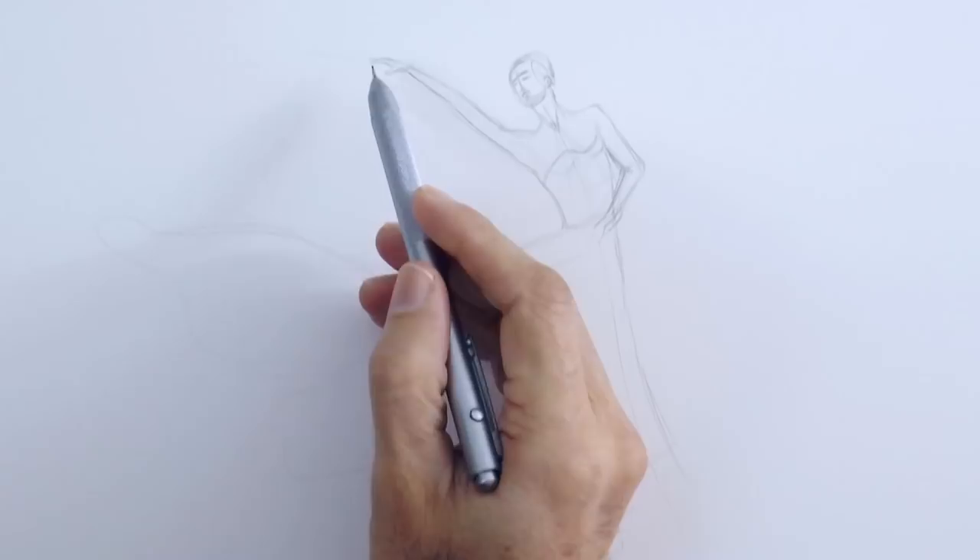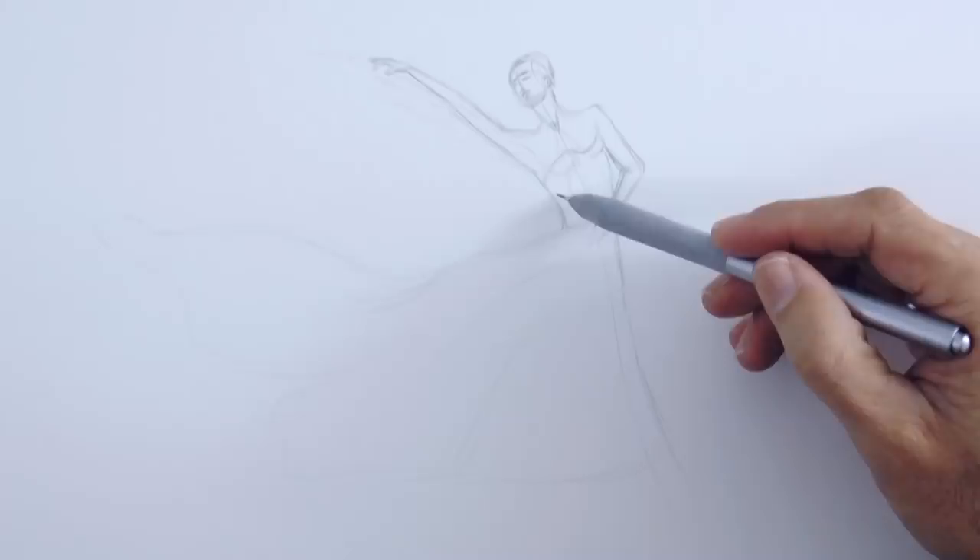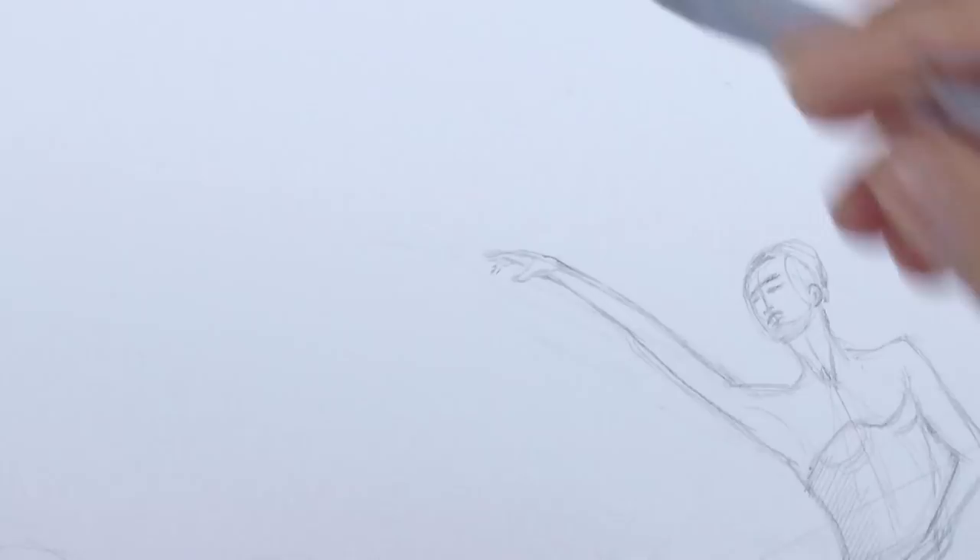We refine the line a little bit and begin drawing the features of the face. The leg… Let's give a more rounded shape to the arm and extend the hand just a little.